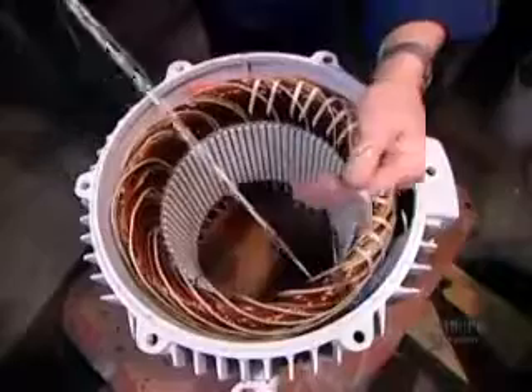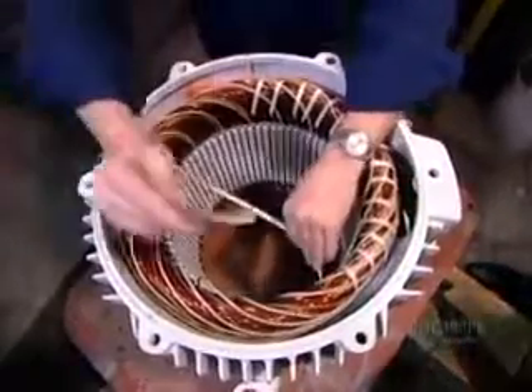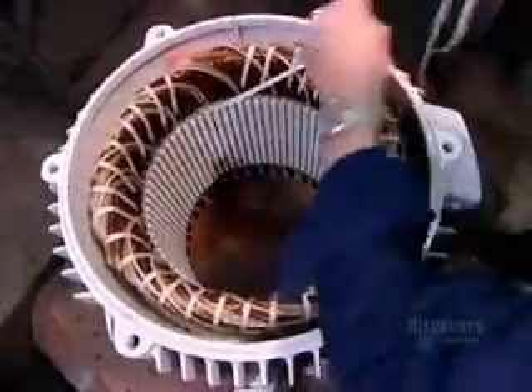Now, using a cord made of heat and chemical resistant polyester, they bind the coils tightly to ensure they won't move when the motor spins.